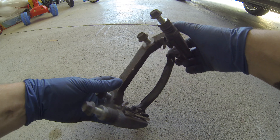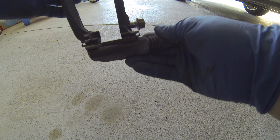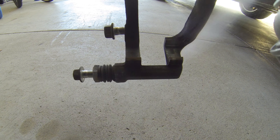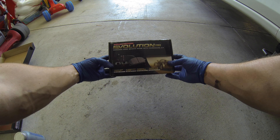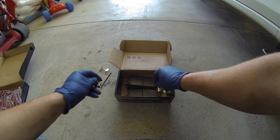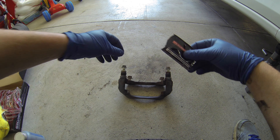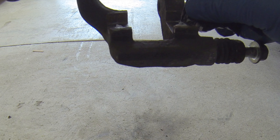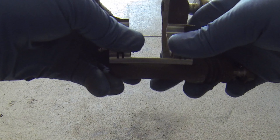Now onto the caliper bracket. First remove the pad retainers and be careful here — these little suckers are sharp. Clean the bracket thoroughly with brake cleaner and a wire brush, removing any rust. Wrap the new pad retainers in assembly paste; the kit I ordered came with a small packet of paste. Apply a thin coat of assembly paste to the retaining mating surfaces of the caliper bracket, then snap the pad retainer into its new home, again being careful.